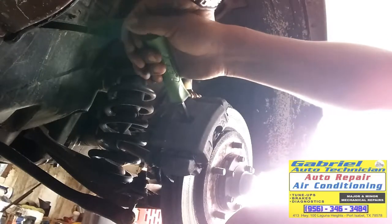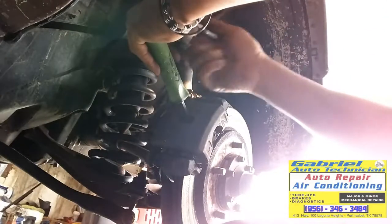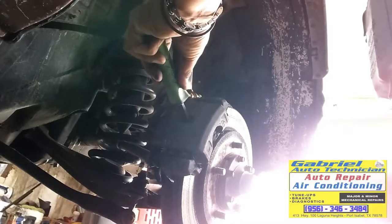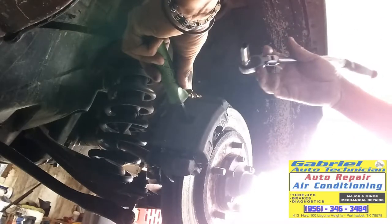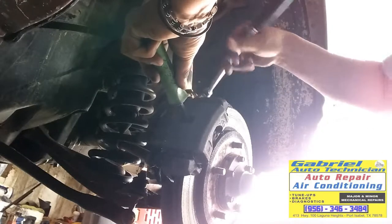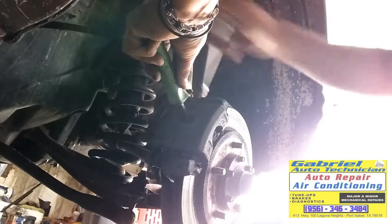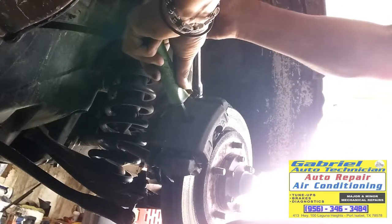It's all the way in. Now let's get this tight. Wait until there are no bubbles coming out from the bleeder. When there are no bubbles you can tighten the bleeder, and there will be no air inside the caliper.